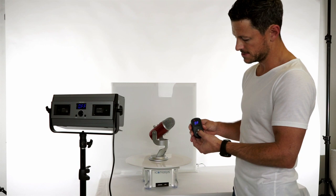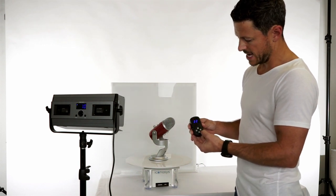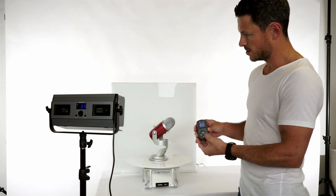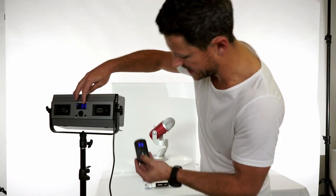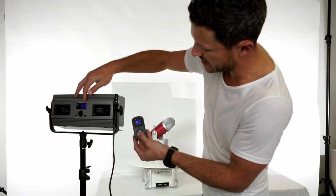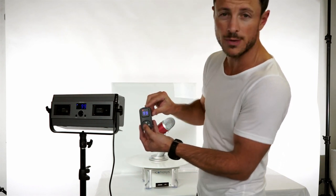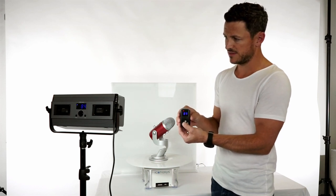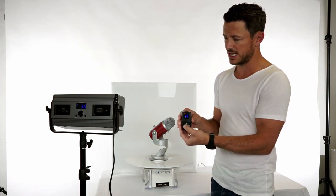By hitting the plus and minus buttons, we can control the actual dimming. We're increasing that, and you'll probably see the value on the back of the light increase to match. It's at 99 — that's full power. On the remote control, it also says 99. If I hit the minus button, we're going to see the light starts to dim.